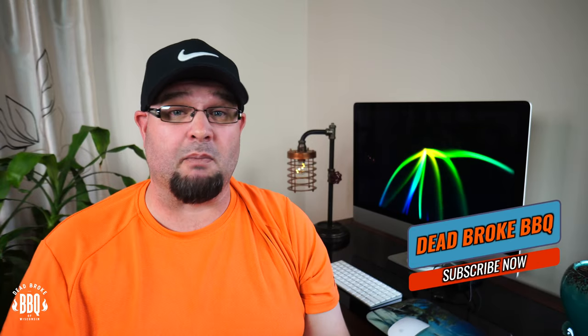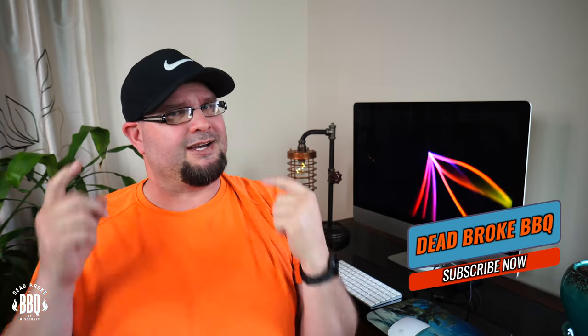Thanks for subscribing to Dead Broke Barbecue. If you like this video, give it a thumbs up, become a subscriber, and turn on that notification bell. Thanks for watching. Haben Sie guten Tag, and auf Wiedersehen.